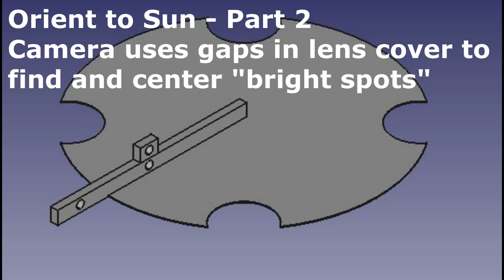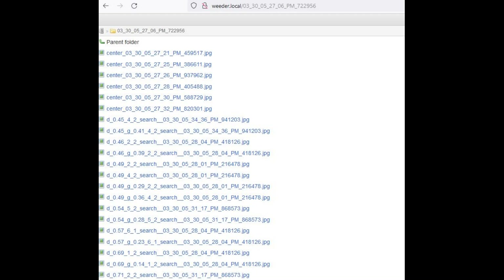In step two, the small cutouts in the lens cover create bright spots on the ground directly below the lens. You can see those in this photo — in the top right, they're ringed in green. That's actually a photo taken by the Raspberry Pi camera, with extra image processing done to find the brightest spots and circle them with green. We're roughly pointed at the sun because of step one, but now we use OpenCV to find those bright spots and center them into the middle of the image. You can see in this sequence of pictures that the bright spots slowly get closer to center as the tilt and roll motors keep moving them. These are in your log directory under the word 'center.'